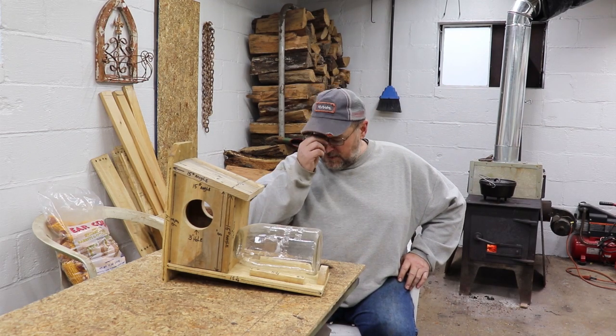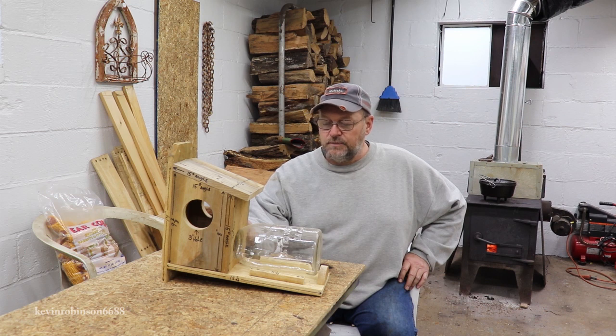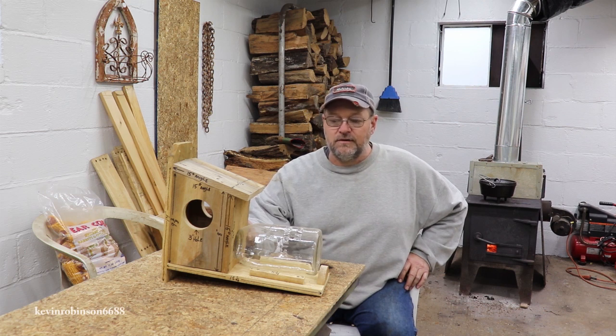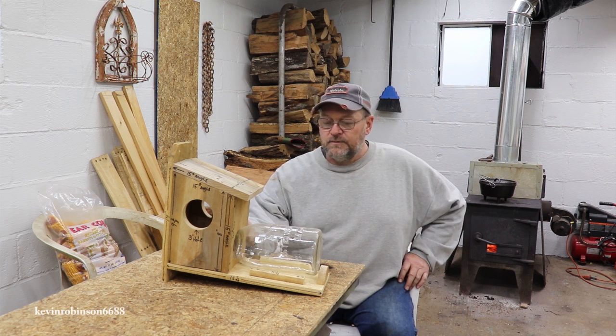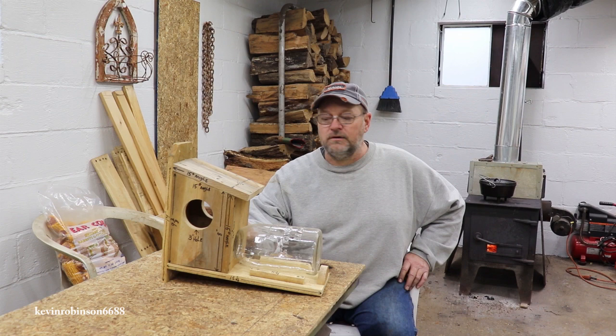Hi y'all everyone, it's Kevin. I'm back with another video. Today we're going to be working on a squirrel feeder. I've seen a picture of one of these and I figured why not build one for the new homestead. And my granddaughter would like to have one, so I'm going to work on one for her and one for me.